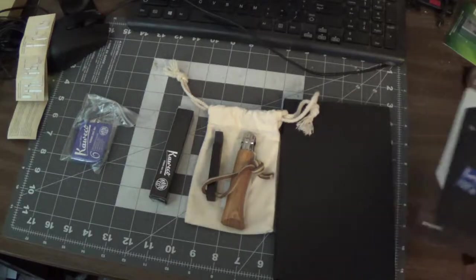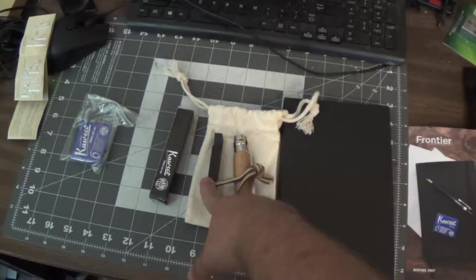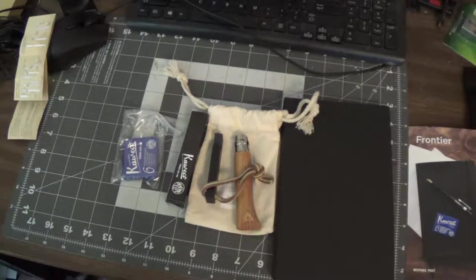So, we got the nice little book, got the Openall knife, we got the bottle opener, the fountain pen, and some refills. I don't know if I have anything laying around from last month I can show you. Let me look here real quick.